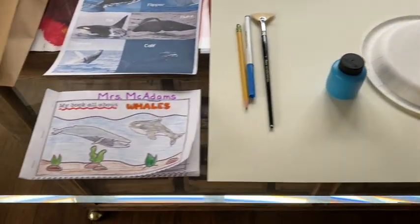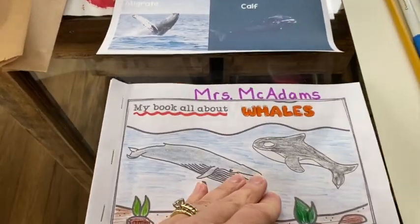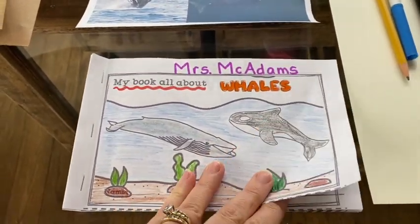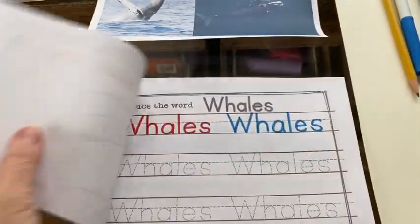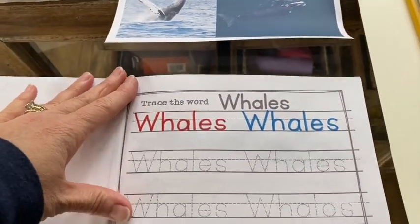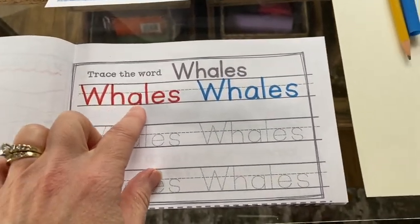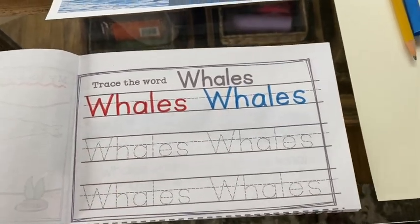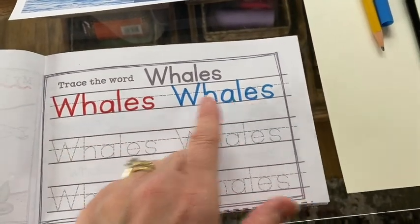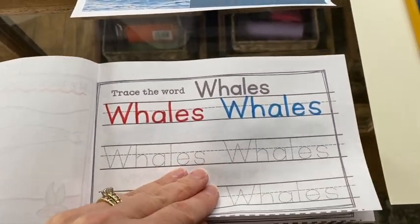Before we get to that, let's take a look at our whale book. This was the book that Mrs. McAdam sent last week — if you have one you're able to follow along. It says 'My Book About Whales.' Here was the first page where you can take your magic marker and trace the word 'whales' as neatly as you can, the K way. You can see I'm using some different colors — I did the first two to show you as examples of what that will look like.